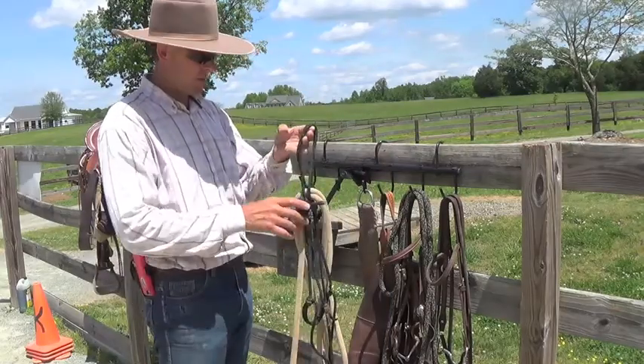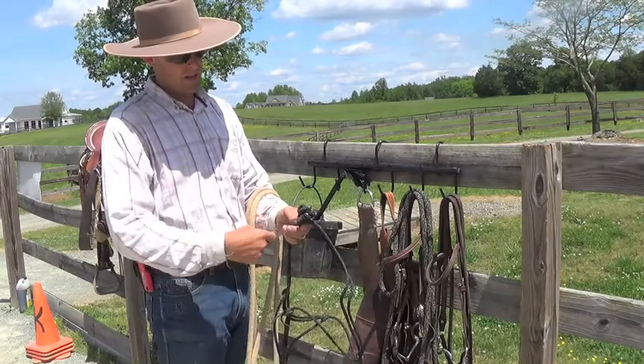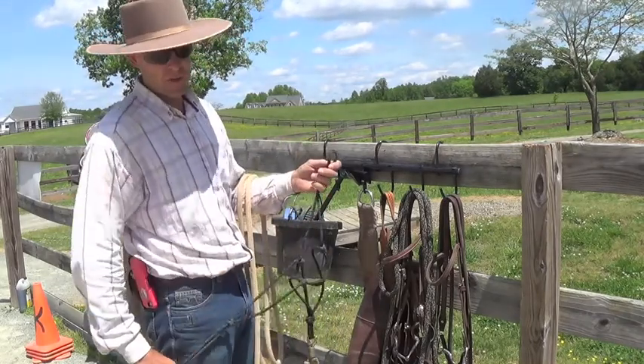That way, when you go to catch your horse, the lead rope goes over your arm to untie your halter knot. You just grab the tail and you pull, and you can put your halter on your horse.